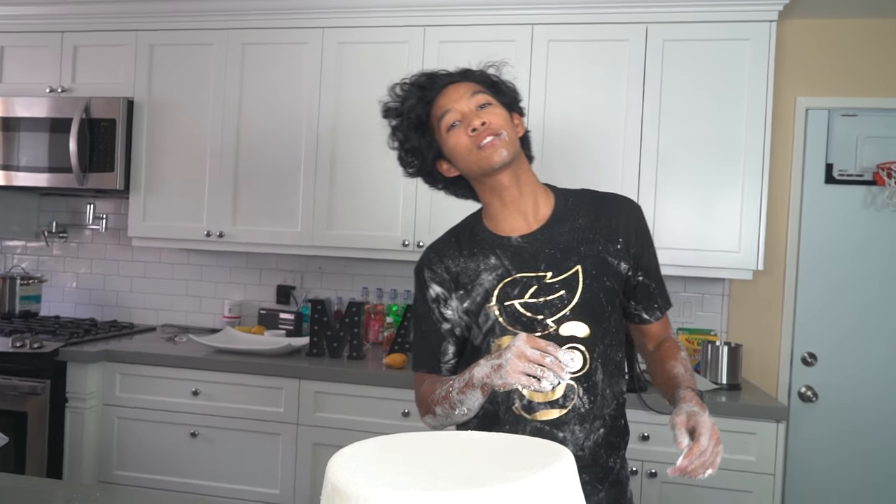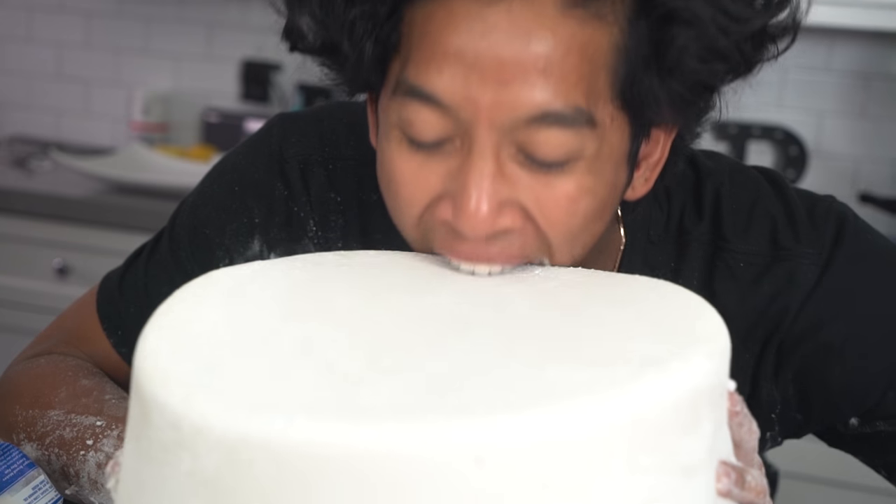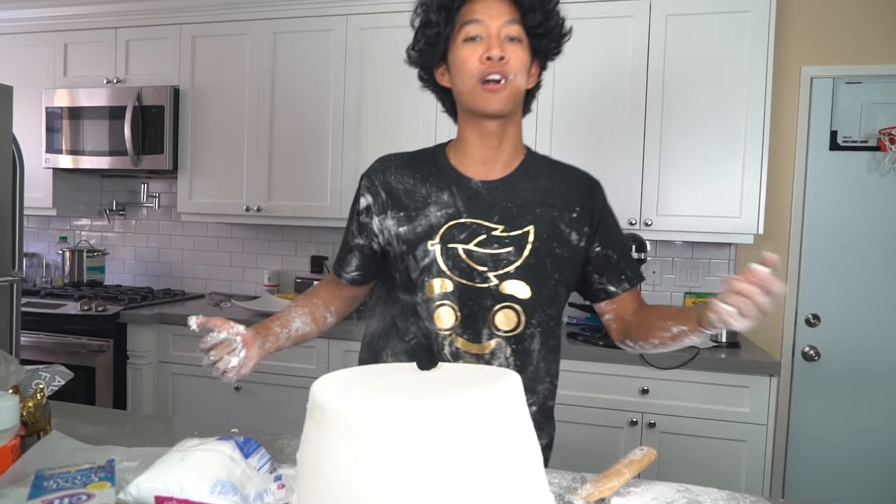Now for the moment you guys have all been waiting for — the taste test! You guys ready? I'll take a bite. Here we go, marshmallow. Mmm. It's so good! It's so vanilla-y. It's all sugar so I can't taste anything nasty. It's so good! You could make a giant marshmallow cake if you wanted to — take it to your next birthday party.